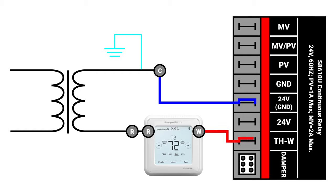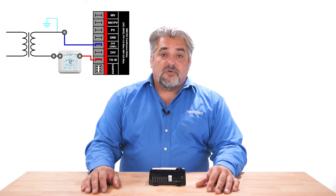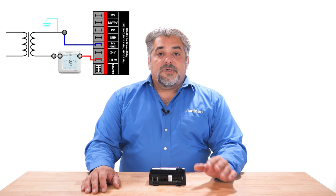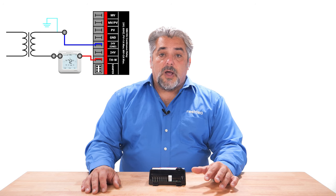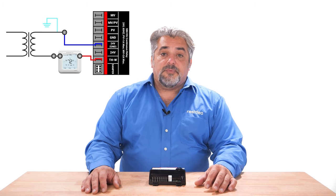The 24-volt terminal is only used when there is a powered vent damper being installed. With a vent damper, we must supply constant power to that 24-volt terminal. We still need to have thermostat connections to the 24-volt ground and to the THW terminals for the S8610 to receive the call for heat.